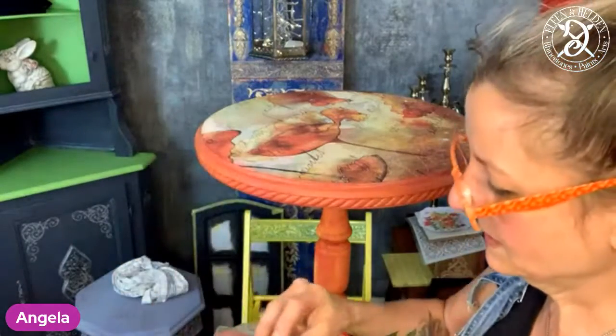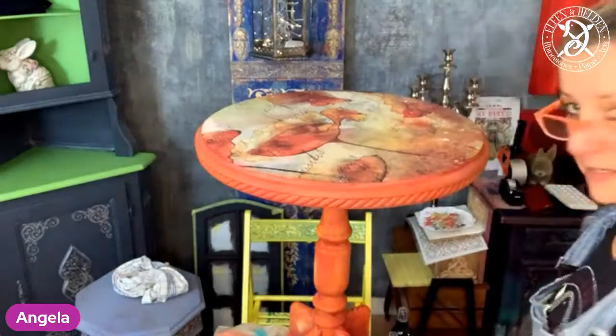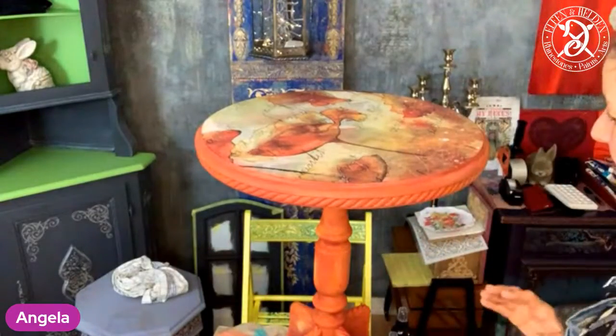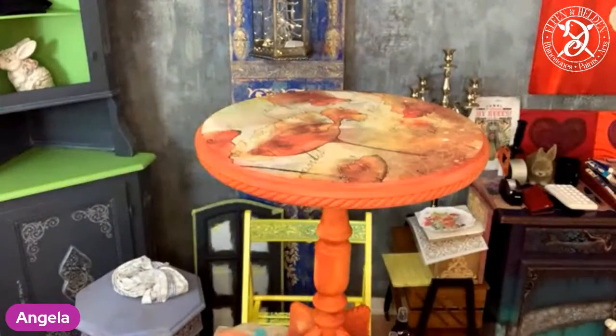Which is this beautiful color. Even though I am not a brown person and I am not the golden girl, I think that matches perfectly for this piece and it's going to look absolutely gorgeous. So let's get going. Top coat by Dixie Belle — the satin, water-based.